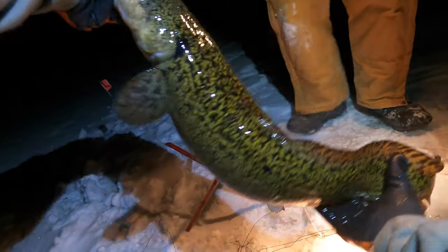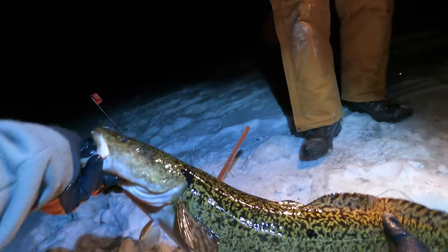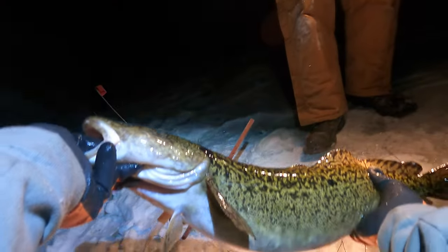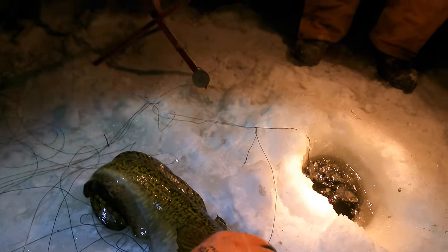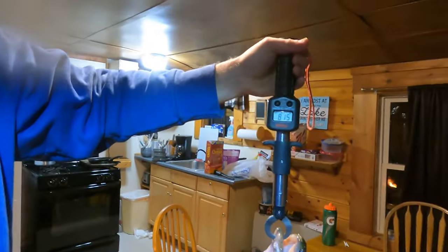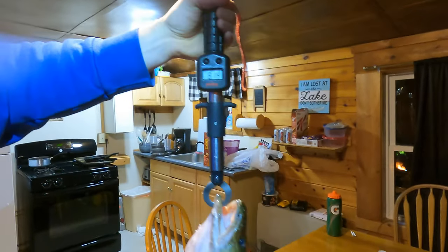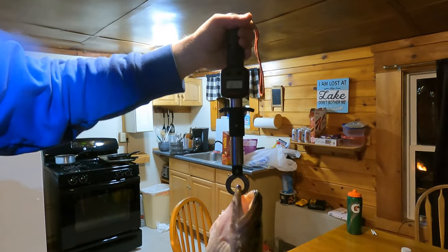That is a moose head monster right there. Dude, that's bigger than five pounds — that's got to be a seven. That is a moose head freaking monster right there, guys. Look at the size of that thing. We're cutting this, but we're keeping this thing. Look at the stomach on that thing. I don't know if you can see how wide that thing is. All right guys, official weight on it — oh my God — eight pounds, fifteen ounces. Yeah, wow. That's an official weight right there.